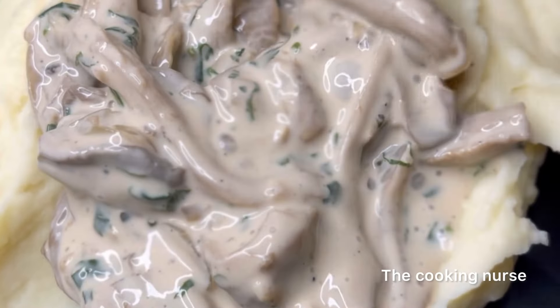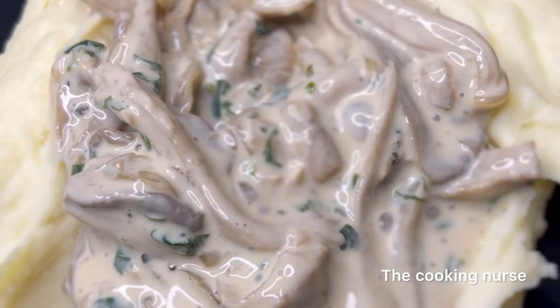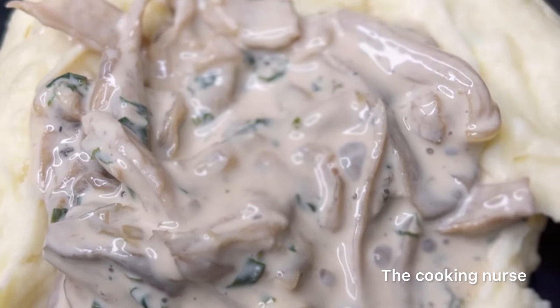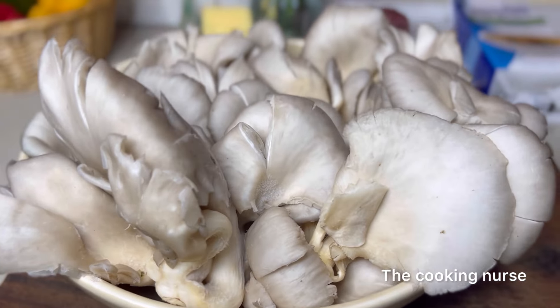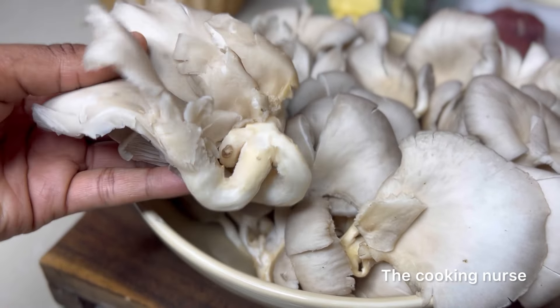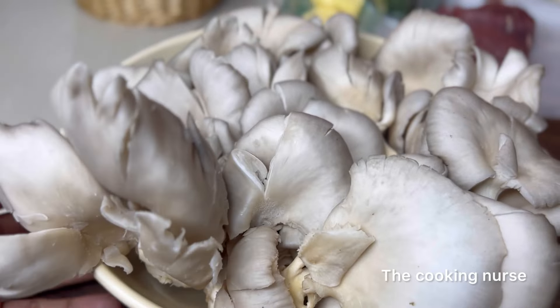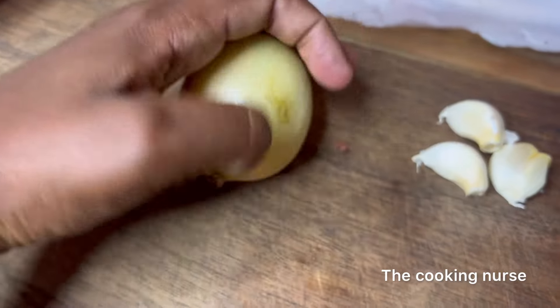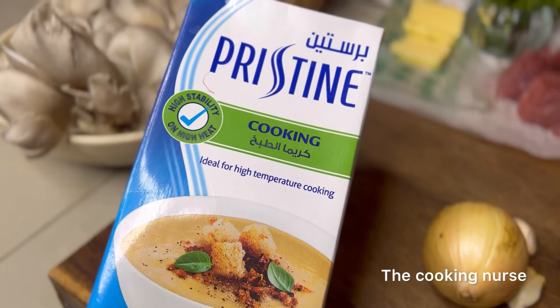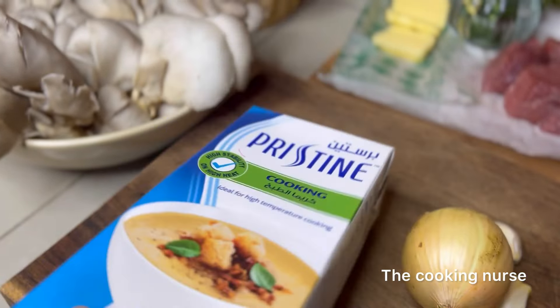Hi guys, welcome back to the channel. My name is Rita and I'm the Cooking Nurse. Today we're going to be making creamy mushroom sauce or soup — whatever you call it. I'm using some oyster mushrooms because it's so hard to find those fancy button ones, but they do the same thing and you'll find oyster mushrooms more often wherever you go. We have some white onion, some garlic, and some cooking cream.